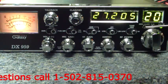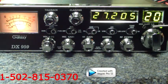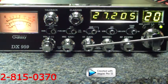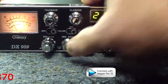SWR alert will alert you if your SWR, for some reason, gets too high. Roger beep works in conjunction with this knob right here — you can press it to turn it on and off.